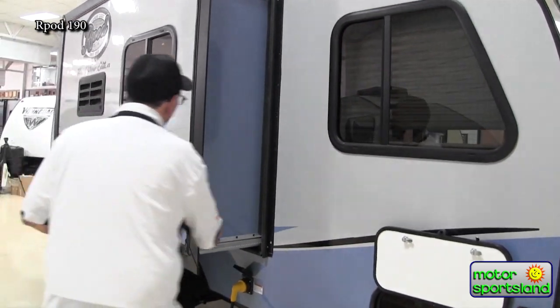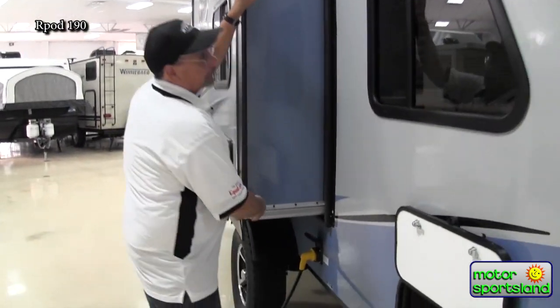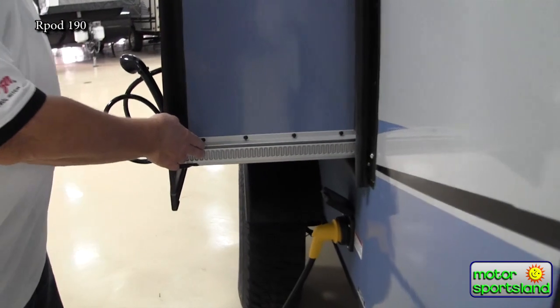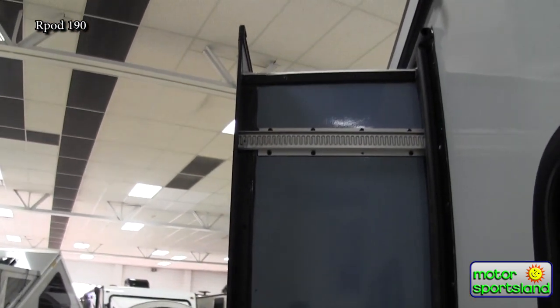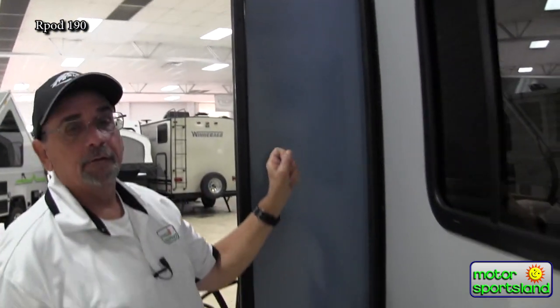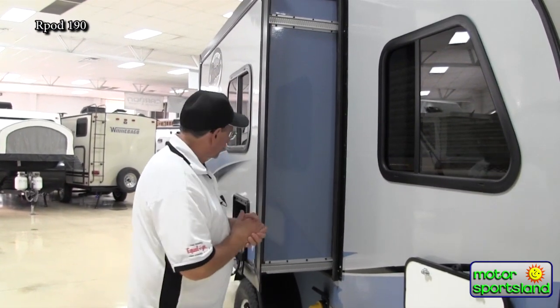This is your slide out — this is what gives you extra living space inside. This is the Schwintec slide, been out for 15 years, very reliable and dependable. The double track ensures it pulls straight in and out, no torquing, no off-runs. Probably the one thing with the slide on something like this — with solar you always have power — but bring an extra fuse with you. That's probably the major thing that's ever going to go wrong.